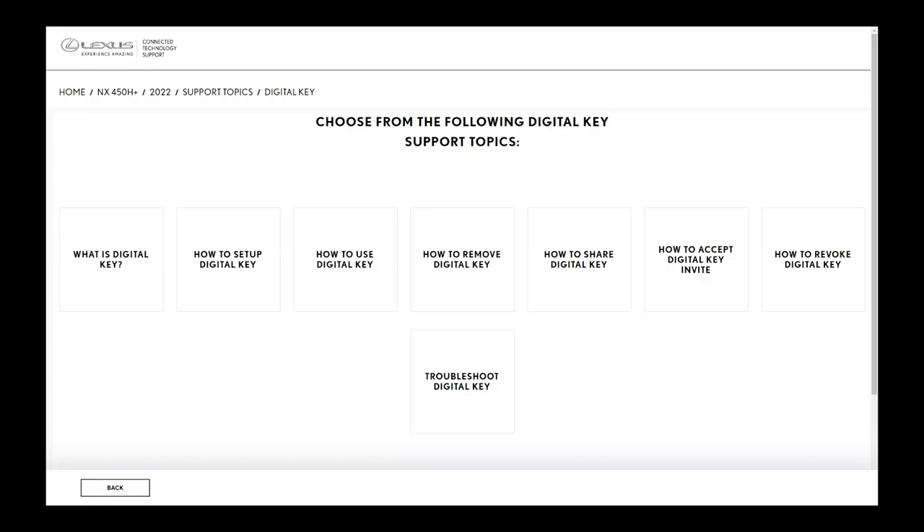So now we're back to the Lexus Connected Technology Support website on the NX450H Plus 2022. Actually, 2023 will be the same. When you look at this — the digital key...